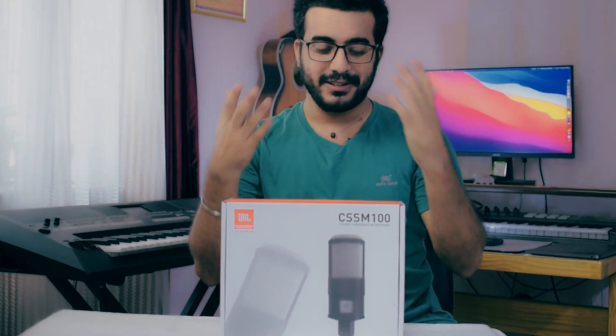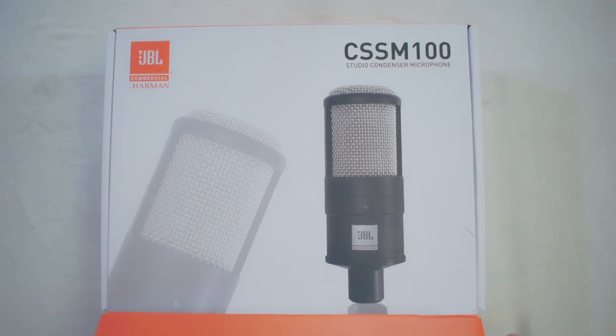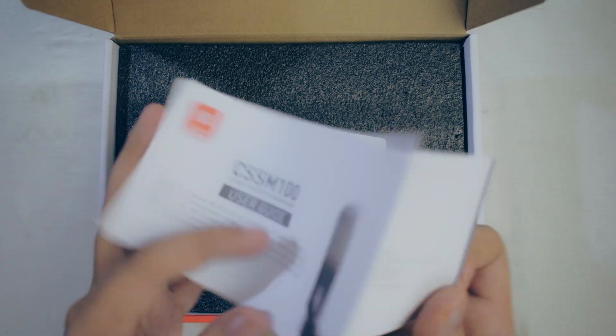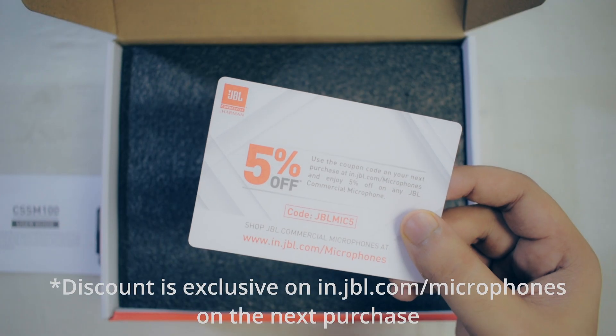JBL Commercial was kind enough to send me a gift — the CSSM 100 Studio Condenser Microphone. Many log box open kiya hai and there we go — we get a user guide, and there is a 5% coupon code included within the box!